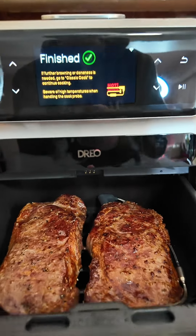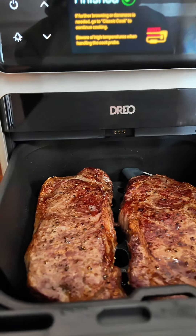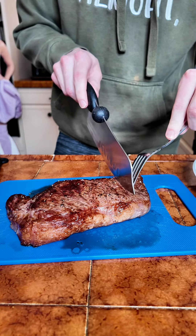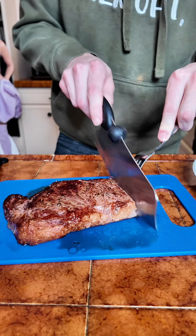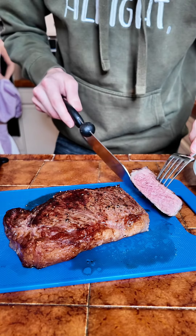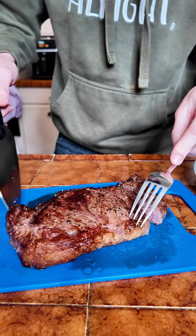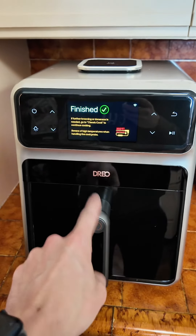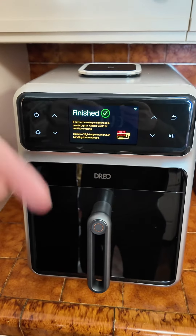It says it's finished, so let's check these out. Those look delicious — now for the real test, let's cut into this. That's absolutely perfect. That's perfect. This air fryer is absolutely sick. If you want a very fancy air fryer, check this one out from the TikTok shop — tap the orange shopping cart.